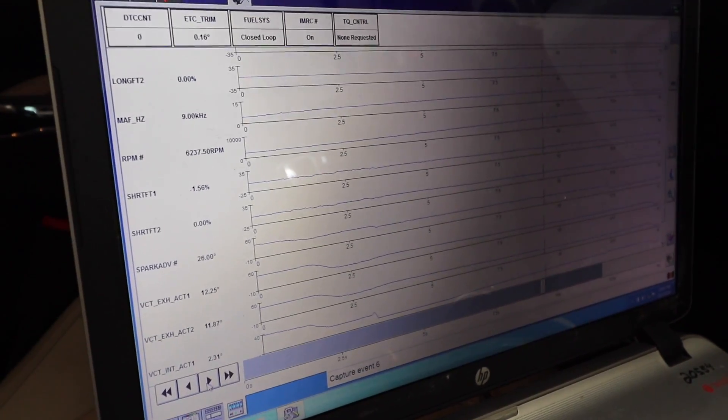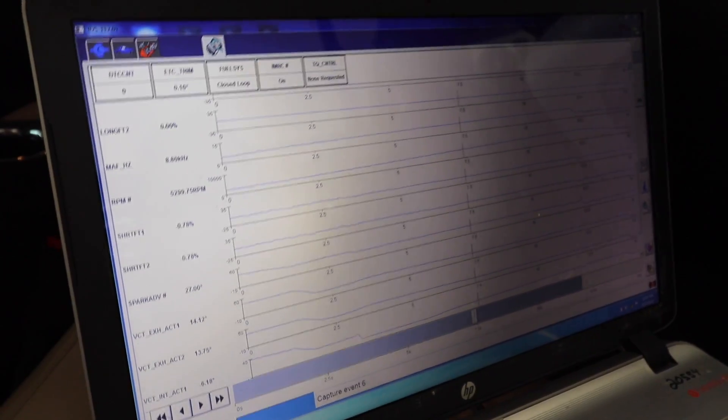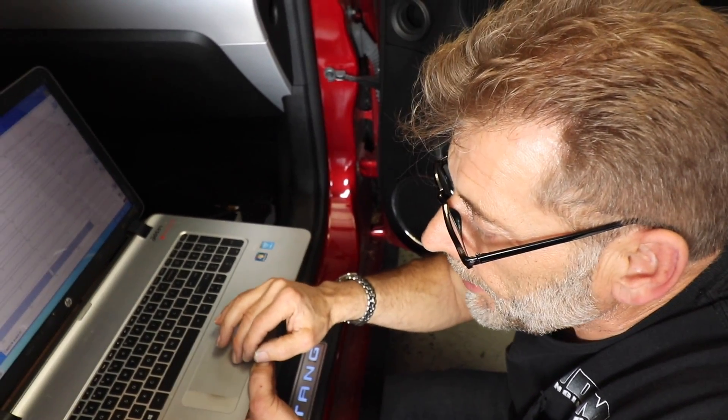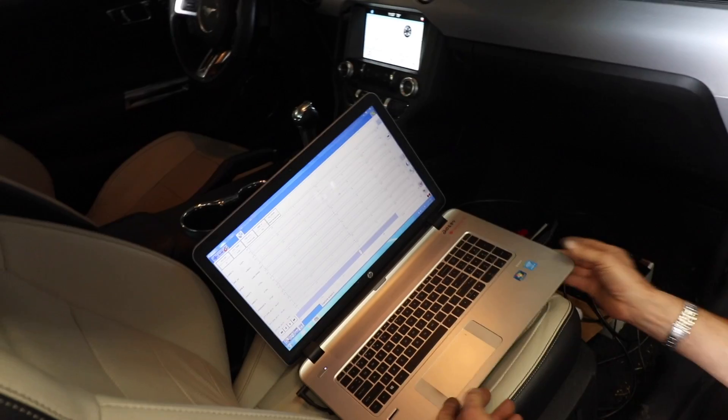As you can see, the tune is perfect. It's not adding or subtracting any fuel. Ford allows up to 10% plus or minus out of the factory, but I shoot for the zero mark. That's the whole log right there.